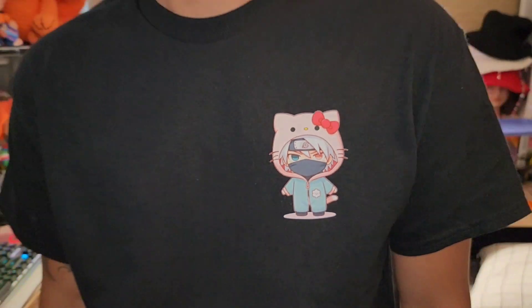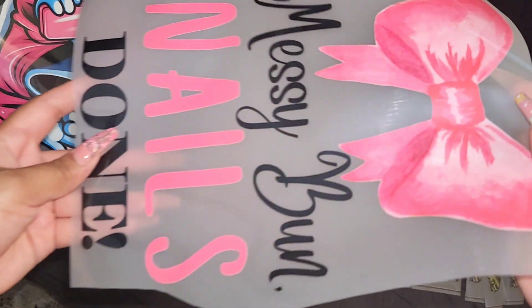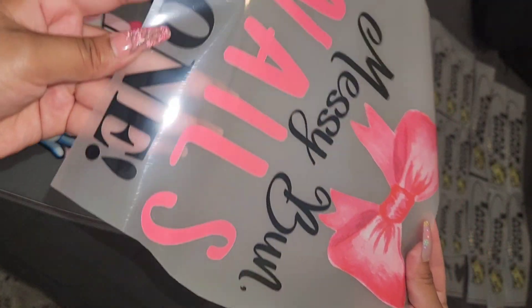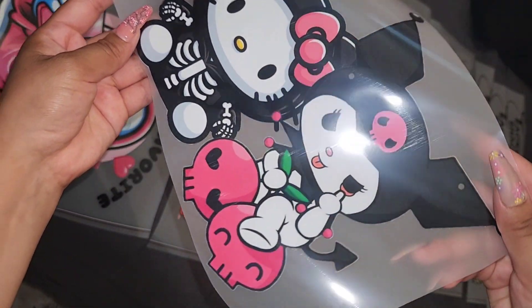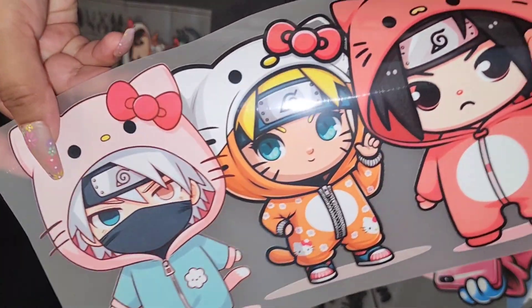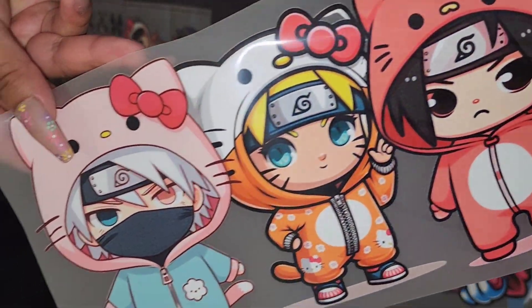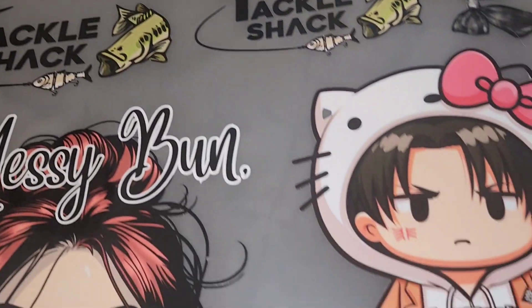Here we have my boyfriend modeling my first t-shirt and oh my god, it is so cute — I love it. If you haven't tried DTF transfers yet, make sure that you do. I 100% recommend them. This 5 foot gang sheet will definitely keep me entertained for a while, but not too busy since they are super simple and easy to press. If you liked this video and found it helpful, please remember to like, comment, subscribe, and share.